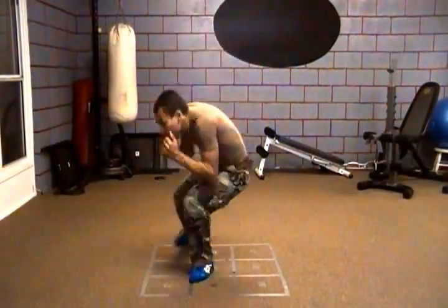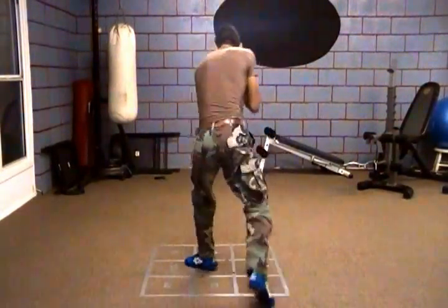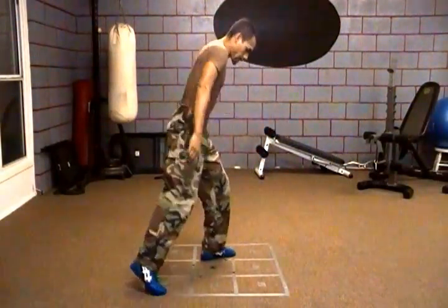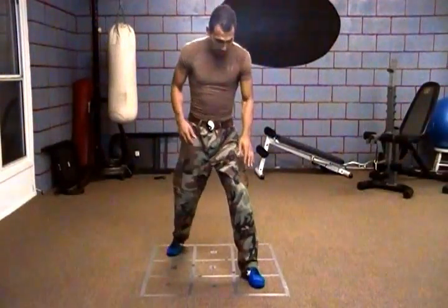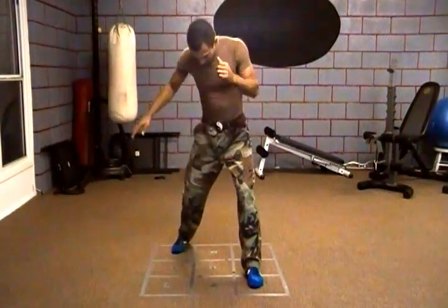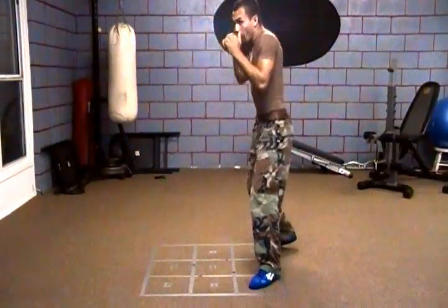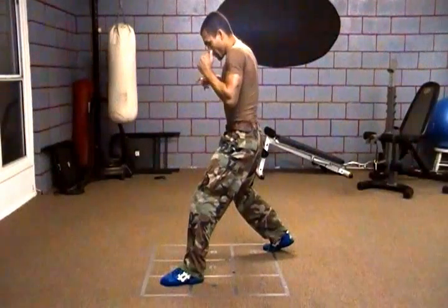So once again in fast motion — just like that. Once again, the corner ones: left foot is on the five, right foot is on the nine. I pivot over with the rear foot over to the three, boom, and then forward — J, come back.